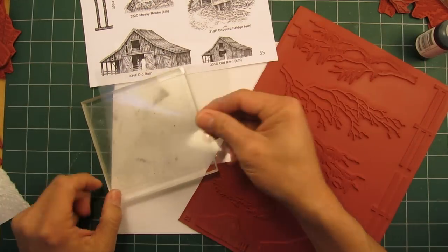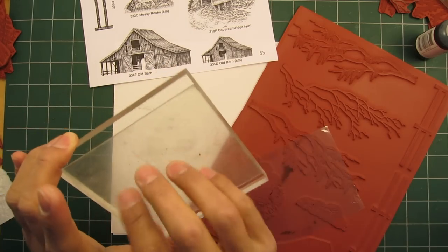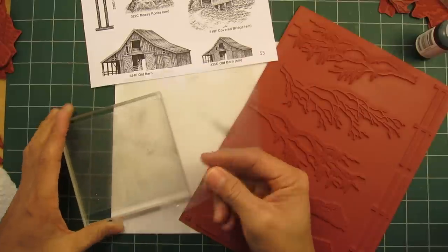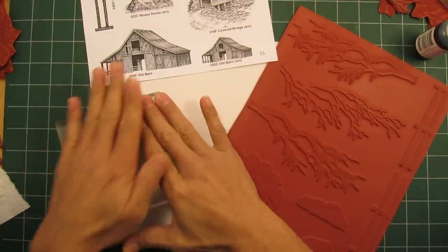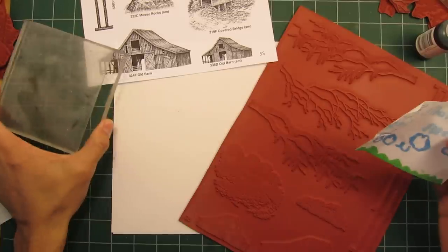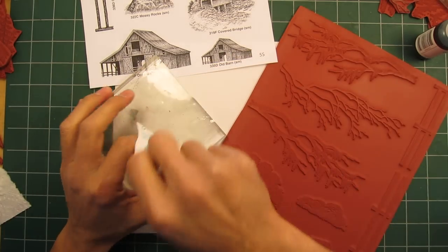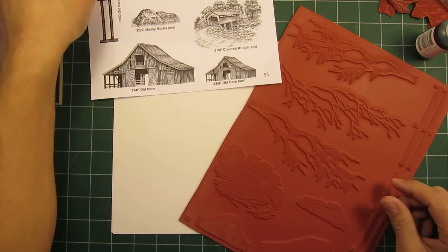Cut your Tack N Peel to the size of whatever block you're using. Keep the plastic protective sheet that comes with it and put that back on when you're not using it — otherwise I've made the mistake of having a piece of paper go on there and it sticks like crazy to it, so watch out for that.